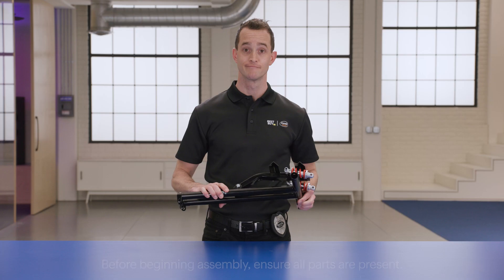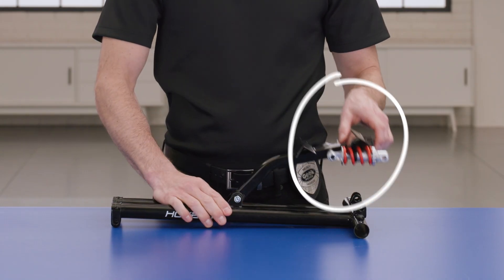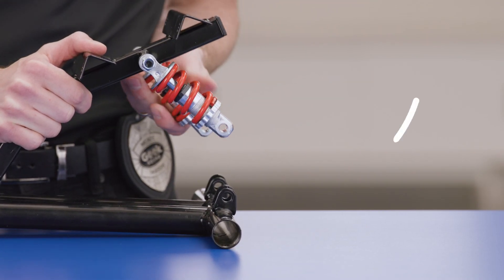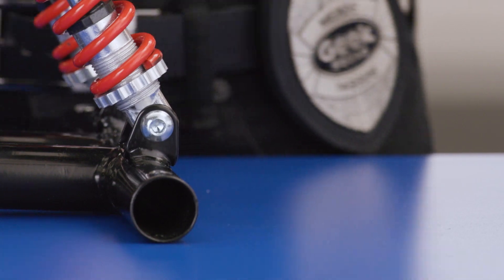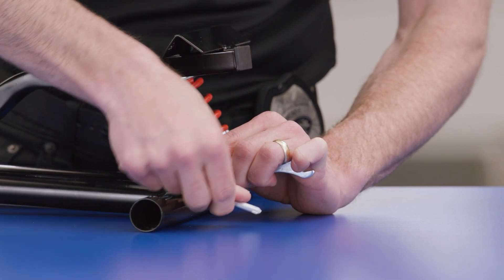Now let's get to the building. First, lay the seat frame down on a sturdy surface. Next, you'll want to lift this middle section. Then, align the suspension bars with the two U-shape holders located on the rear beam. Insert the 8x38 screw and secure the 8mm nut to the screw. Tighten it with the included wrench and hex key. Repeat this process on the other suspension bar.